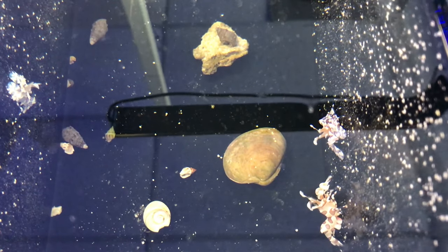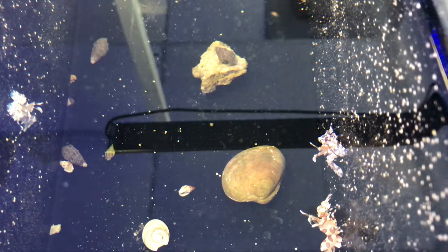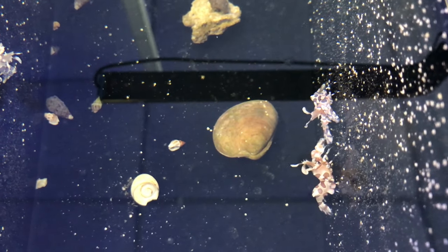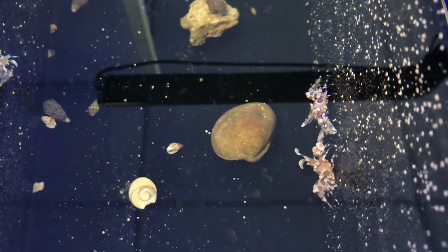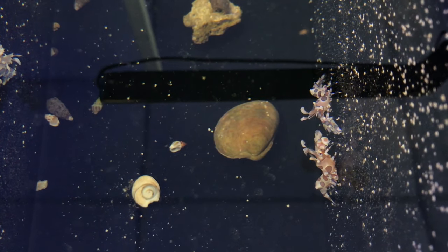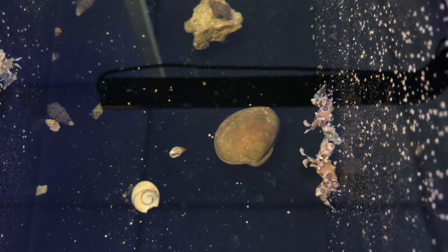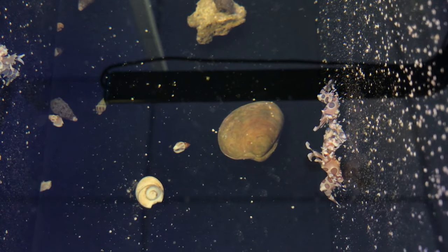I'm going to go ahead and show you what they look like. Now I only picked up one harlequin shrimp due to the fact that they were like 30 bucks each. I'm not going to complain, I'm just going to buy it because I need it. The reason why I need it is to protect my corals. If you have starfish you might not want to get one of these, but if you have those Asterina starfish, for sure get this because it will wipe them all out.